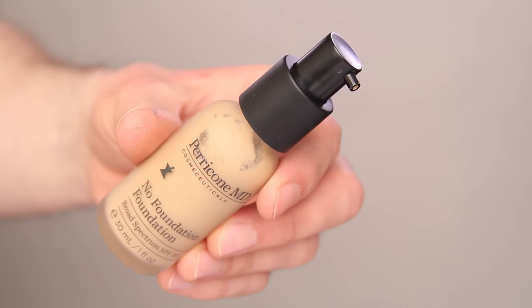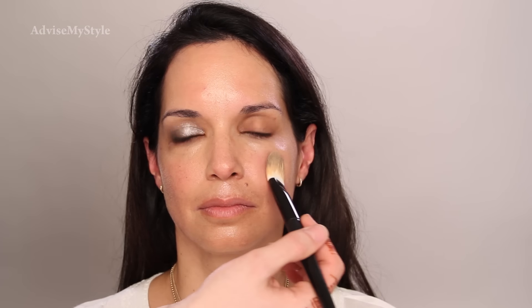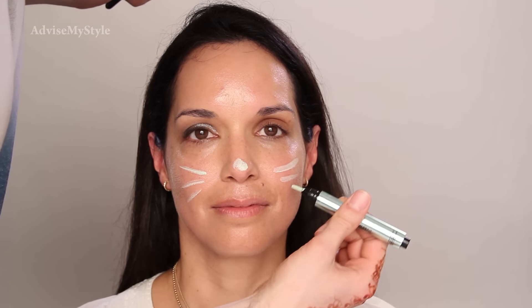My favorite foundation — this is the Perricone, and for her skin it's magic. It's not heavy, it's a very natural, silicon-based foundation but it doesn't clog your pores. It's very hydrating and it turns into your skin. I need to tap it slightly more over the cheeks because they're reddish. Now we need to wait for this to sink in and she'll stop shining. In the meantime, we'll take the redness out of the cheeks.